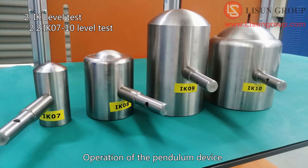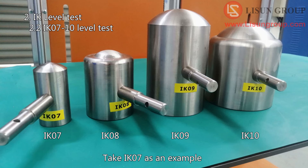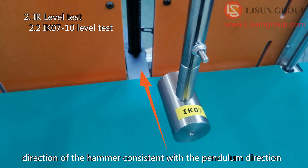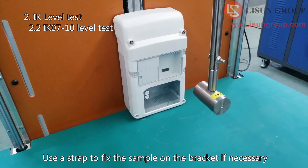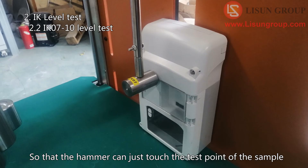Operation of the pendulum device: there are four hammers for the four-level IK test. Taking IK07 as an example — fix the hammer as shown in the figure. Adjust the direction of the pendulum rod so the hammer direction is consistent with the pendulum direction. Place the sample on the stage; this controller can control the height of the sample stage. Use a strap to fix the sample on the bracket if necessary. Loosen the screws that fix the two sliders and move them together so that the hammer can just touch the test point of the sample.